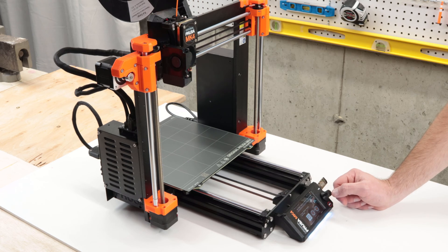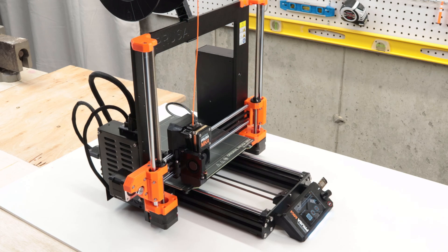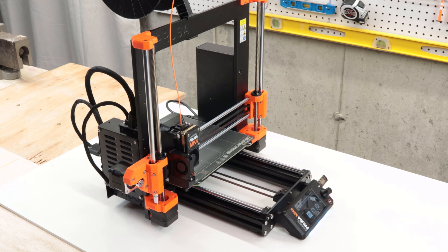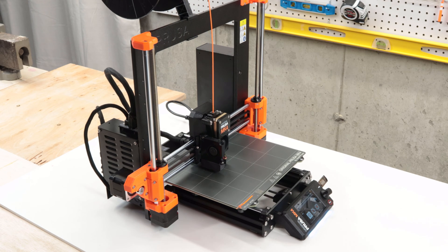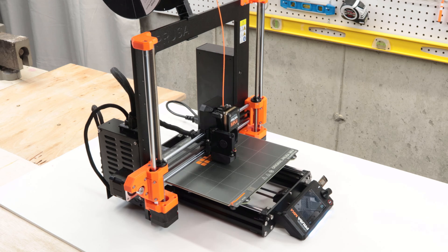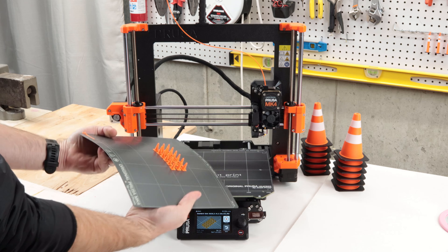The printer really worked flawlessly. I was really impressed by the promised always-perfect first layer. My first test print came out in 20 minutes and it was excellent, really high quality. I'm really pleased with the printer. I was so impressed that I kicked off a full weekend of test prints to fill orders on my Etsy store.